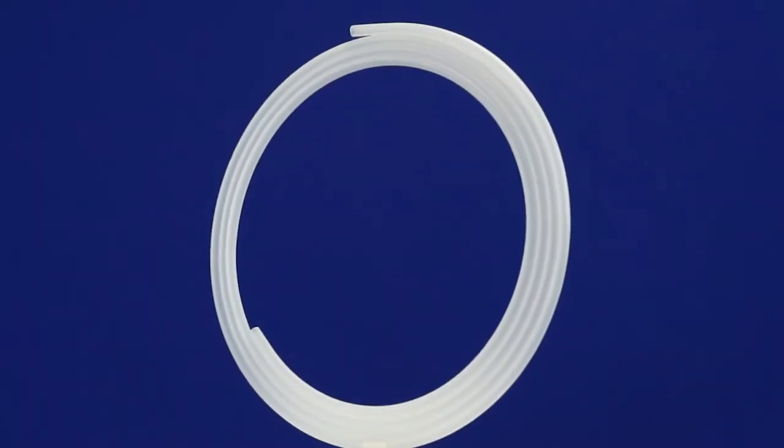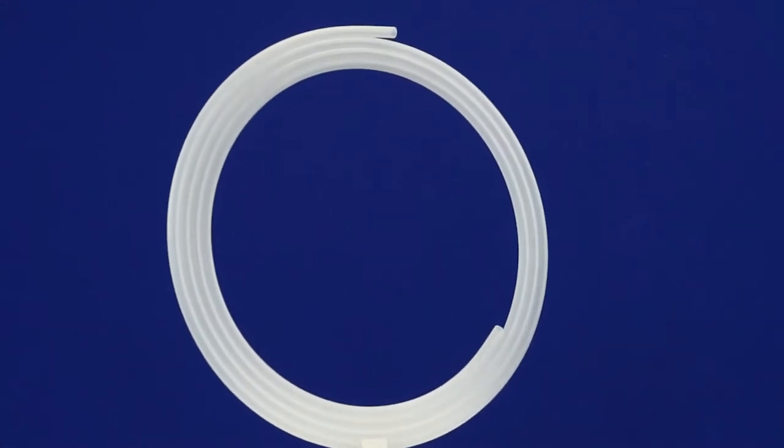Clean Cut Technologies' clipless dispenser for catheters and guide wires represents one of the most efficient catheter packaging systems available for the medical device industry today. We have completely eliminated the clips that common catheter dispensers use.